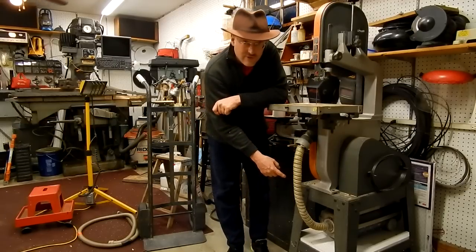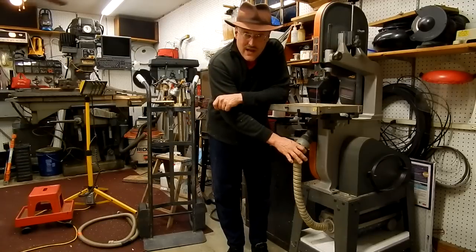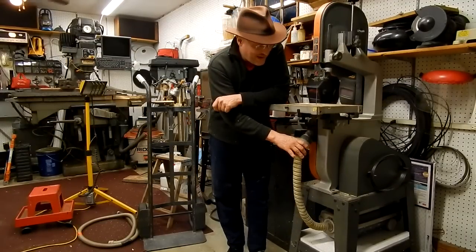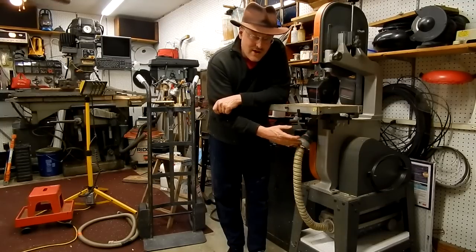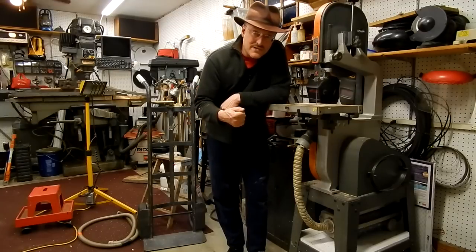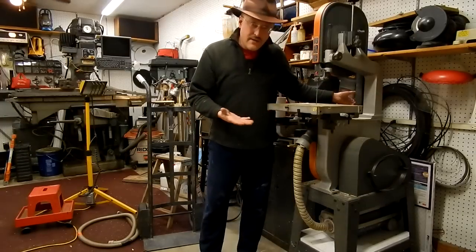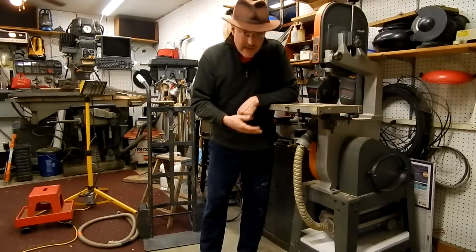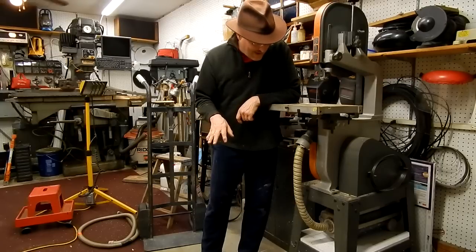Here on the band saw I've done an Electrolux canister vacuum and it is permanently attached using a rubber plumbing adapter. The switch in the band saw actually has enough of a current rating so I was able to simply wire the vacuum cleaner in so it operates with the band saw — easy as can be, no more lugging around the shop vacuum.